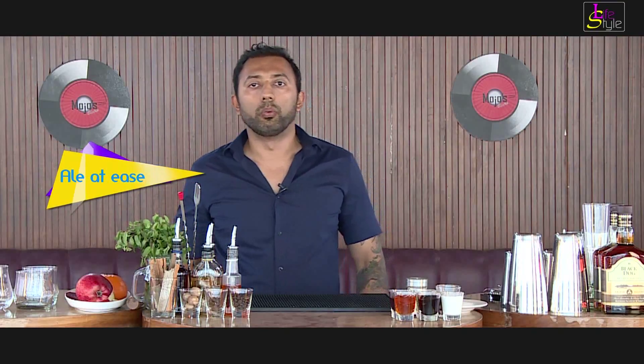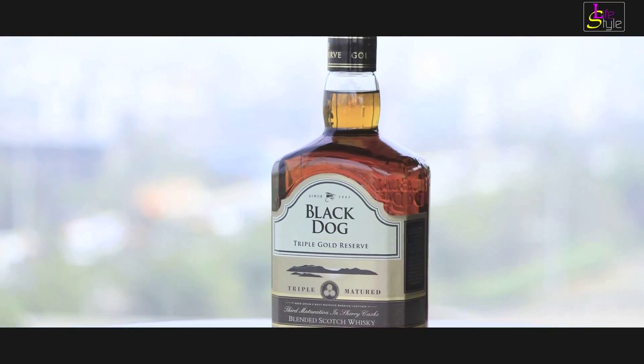Hi everyone, my name is Avzal and I am at this amazing venue called Mojo Bristore located in Vashi, right on the rooftop. I am going to make you a cocktail called Ale at Ease. We need Black Dog Triple Gold Reserve to make this cocktail.